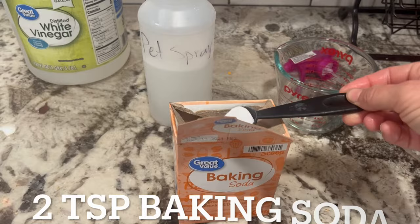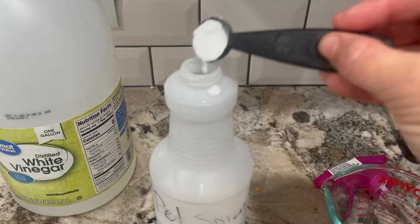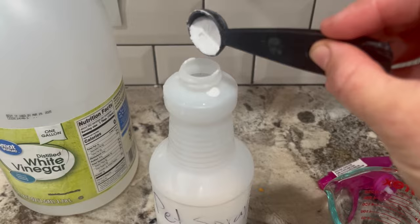Now we're going to put in two teaspoons of baking soda. Just put it in gradually because it will have a chemical reaction and bubble up, so you want to put in a little bit at a time so it doesn't have a volcano explosion. Then we're just going to screw on the lid.